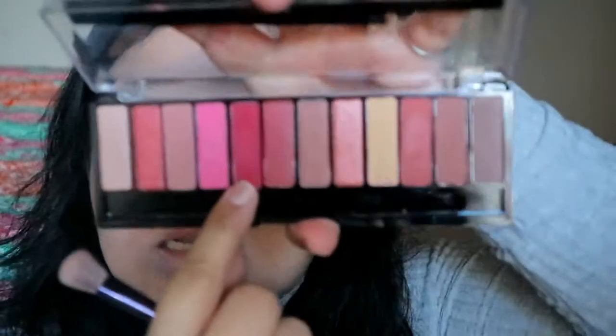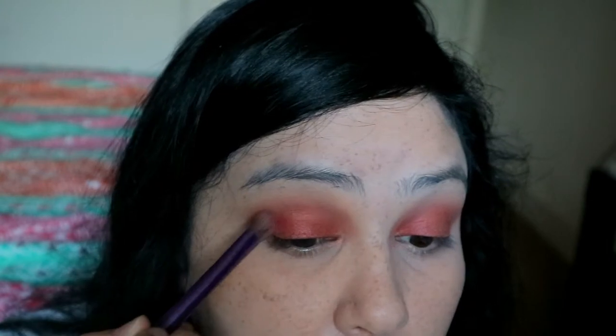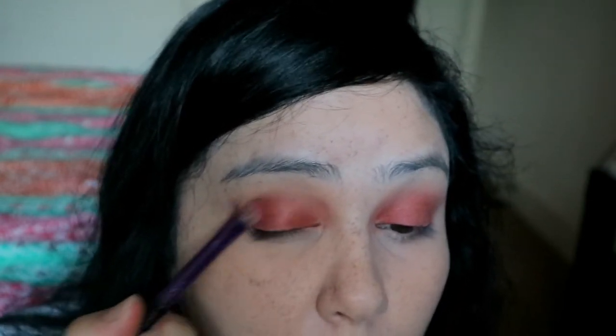We'll blend that out in a bit once we've done the second eye. Now this dark pink color over here — this one's a matte color. The one I put on my eyelid is shimmery, so I hope the combination of the two looks nice on the eyes. Then the second dark brown color on this side is like a brick-y brown.